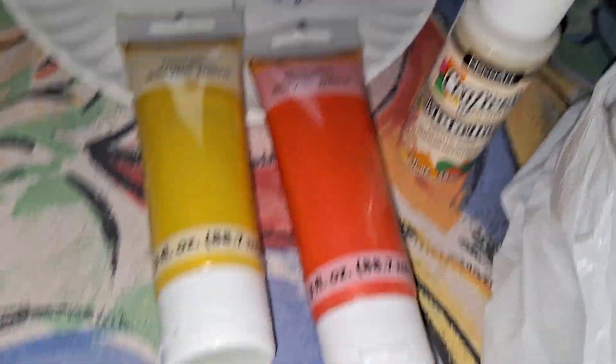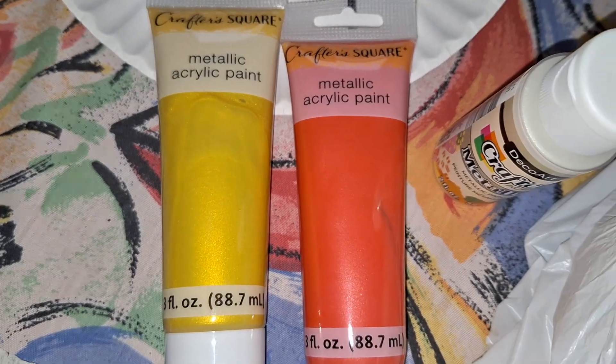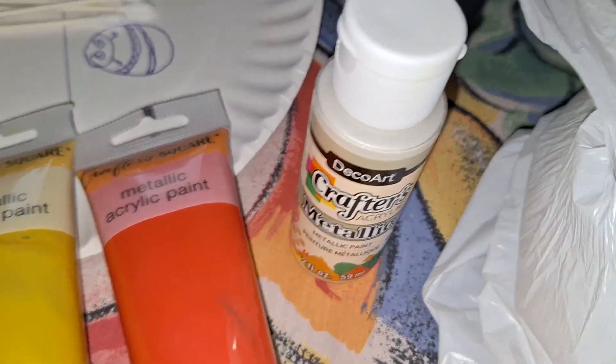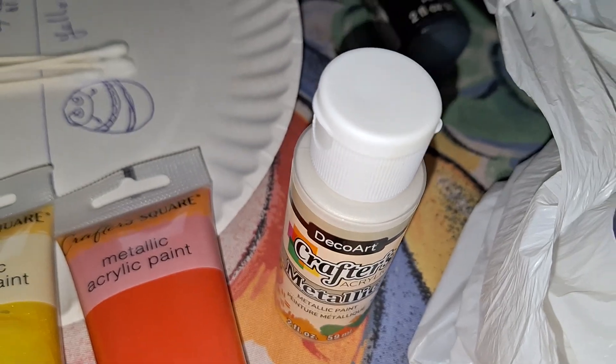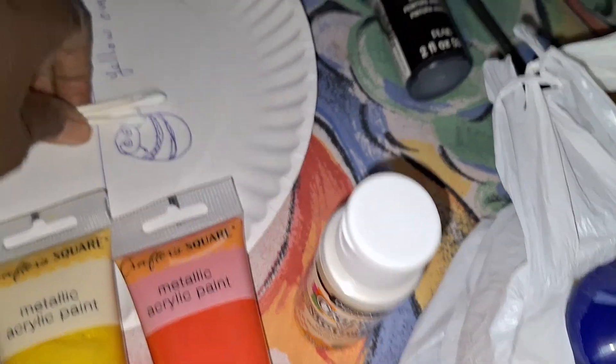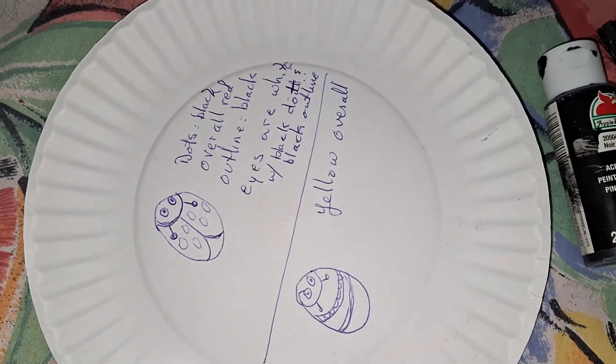These are the three paints that I used — the yellow, the red, and this white. And here's the design and the instructions that Sister Asako made for me.